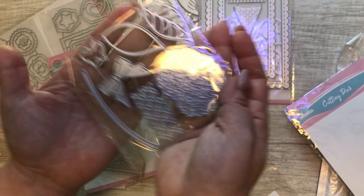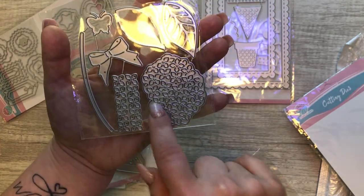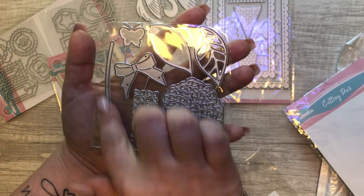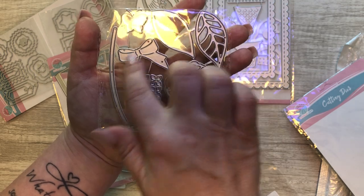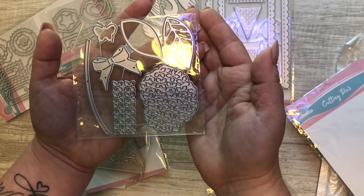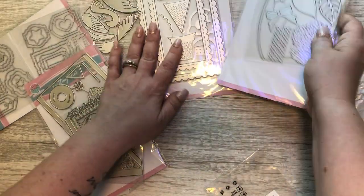The next one I picked is a little bouquet. Here's the bouquet, and then you can add pieces to pop it up a bit — a layering leaf, the stem, a cute bow. You can put a butterfly on the bow or on the flower itself. Super cute!